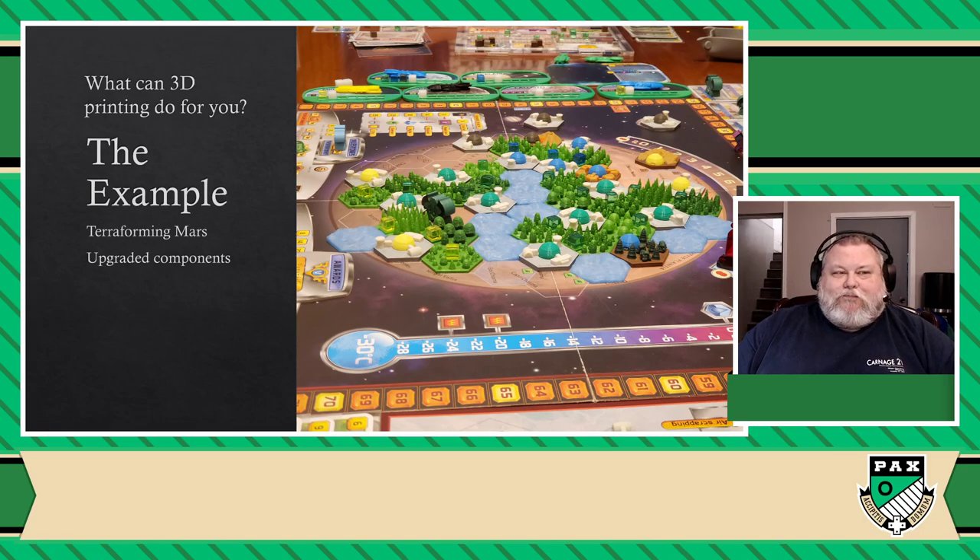As soon as we played with that version, we were on our way back home and I immediately told myself — this is it, this is the reason I've been looking for to get a 3D printer. I know I'm going to buy one and it's not going to just sit there, because I've got so many games and I love Terraforming Mars and I want to see what I could do with that, with my other games as well. So I went back home, bought a 3D printer, and started looking for the same parts that he had.